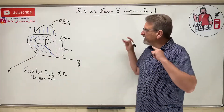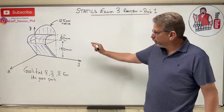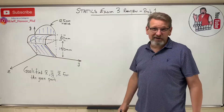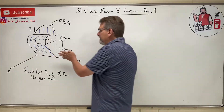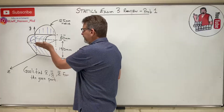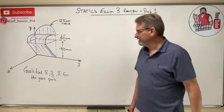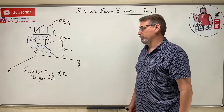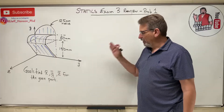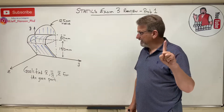Okay, studying people, are you ready for your exam three review? Problem number one looks like a centroid problem — a 3D area, kind of wacky. Imagine this made out of sheet metal: it comes out, rolls over, and has a half-round top on it. What are x-bar, y-bar, and z-bar for that part?